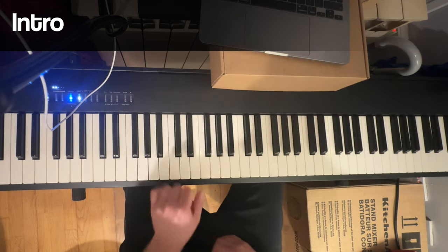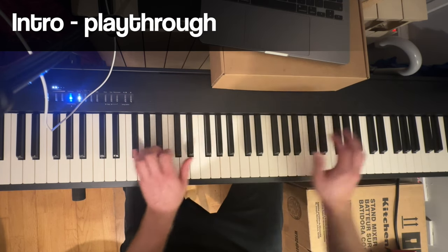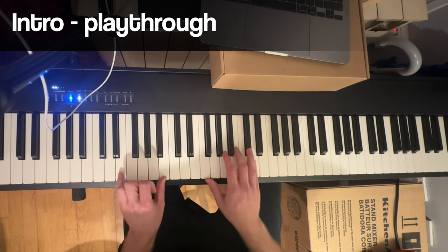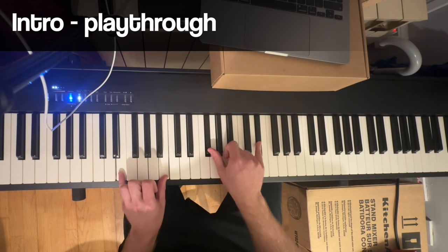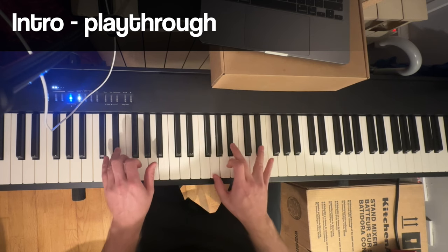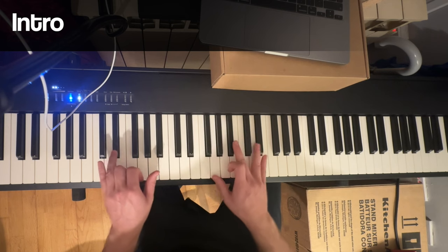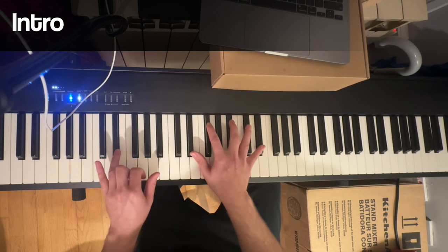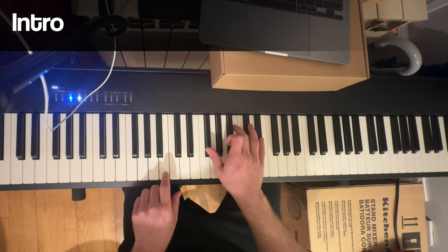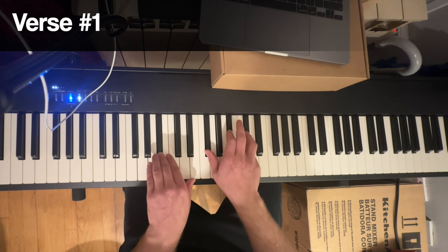So that's pretty much the intro. I'll play it one more time. I have the sustain pedal here, but I lift it to play this part, even though it's like a similar chord. And then the verse starts: she'll only come out at night, the lean and hungry type.